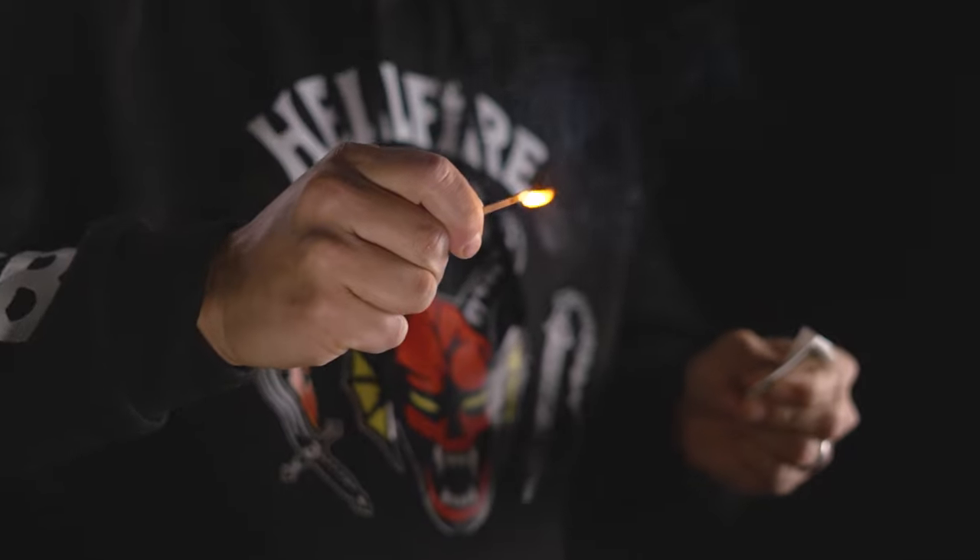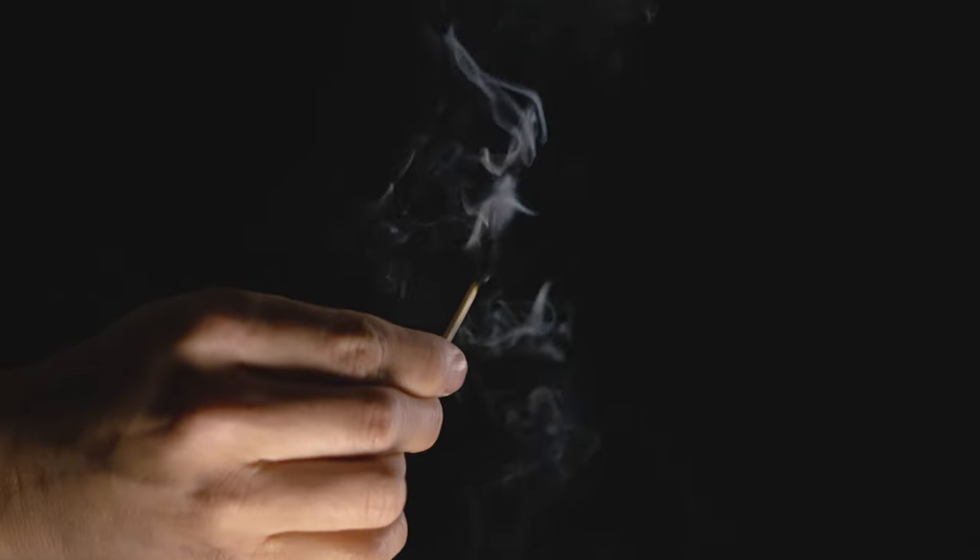If you guys are like me you've probably had the thought of trying to light a product on fire, but maybe it's not the safest thing and once your product's lit on fire it maybe won't hold up as well. So in today's video I'm going to show you how to pull this off without actually having to light your product on fire, but first we're going to need to shoot something to edit.